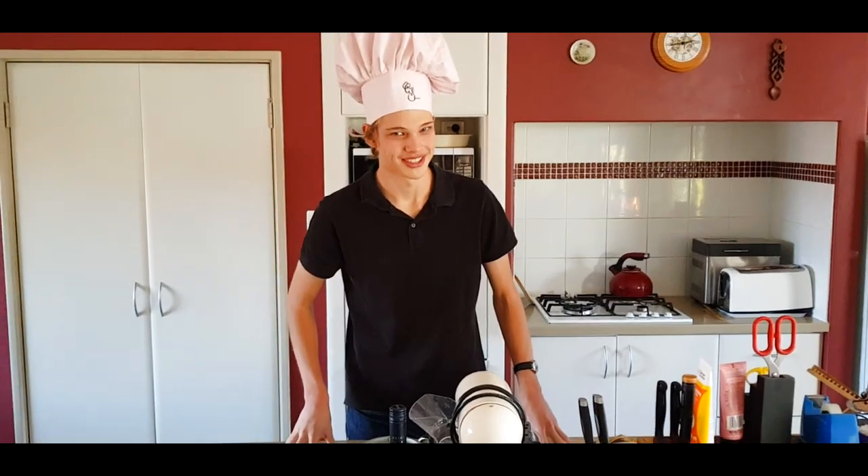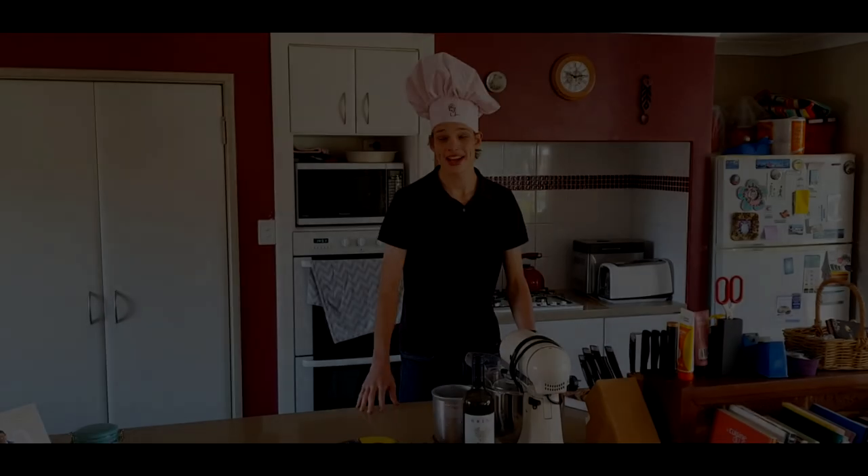Oh hi! I didn't see you there. I'm Chef Sean and welcome to my kitchen. Today, in my kitchen, we're going to be making a beautiful apple and pineapple cocktail.